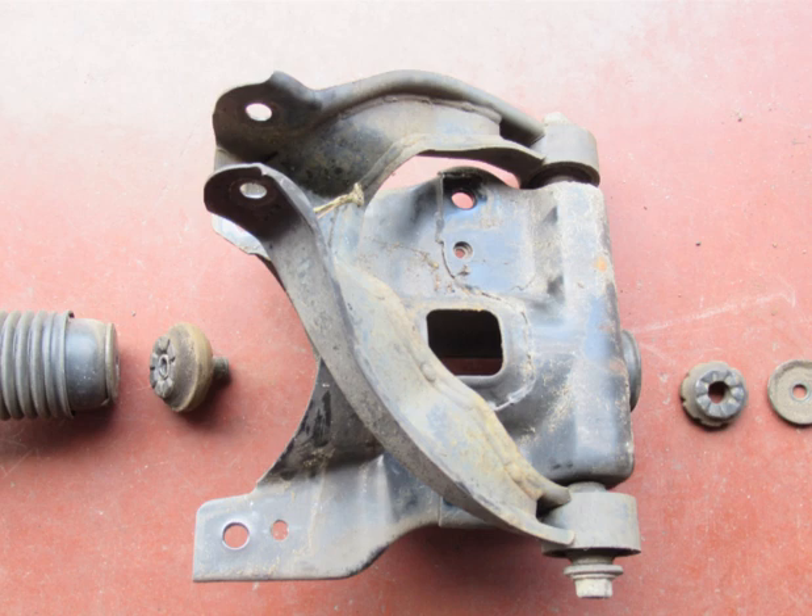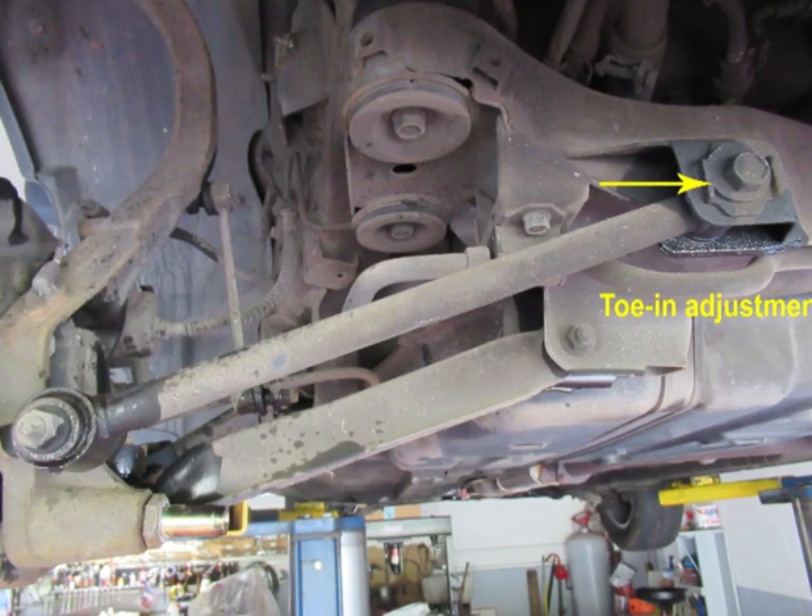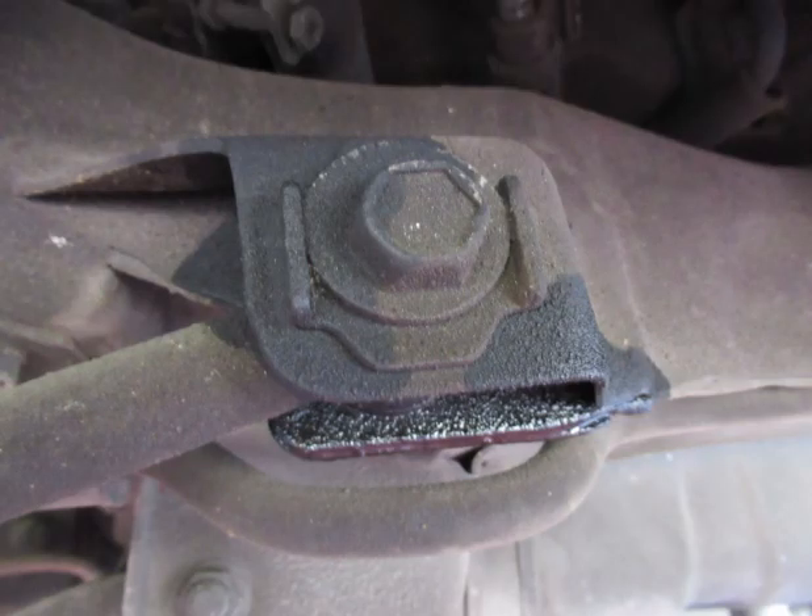I lubricated all rubber bushings — front and rear — with WD-40 while I had them off. I was having a noise in the right front end: a loud cracking and popping noise from the right front only when the car was cold. It's much better now, but I need to lubricate the bushings more. I took a vacuum cleaner and cleaned up all the area where the strut plate would go. I'm not a front end man, but I believe this is the toe-in adjustment, which won't be changed by this job — shown here is a close-up of the toe-in adjustment.